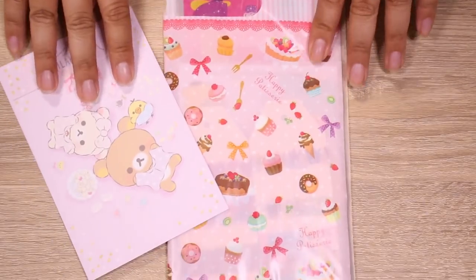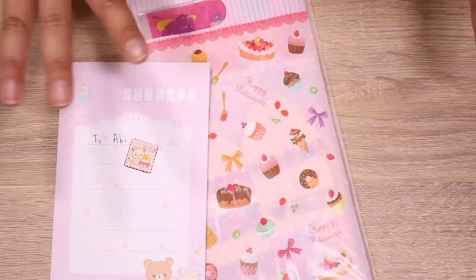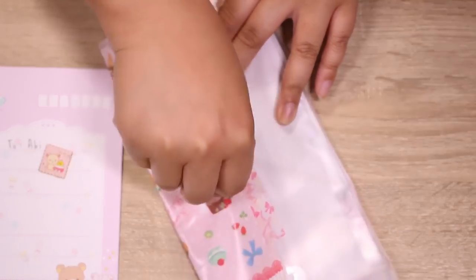Hey guys, the day is finally here. I am finally filming this happy mail video. I am so excited. I used to film these videos all the time and I really miss getting mail from you guys, so this is so much fun for me.